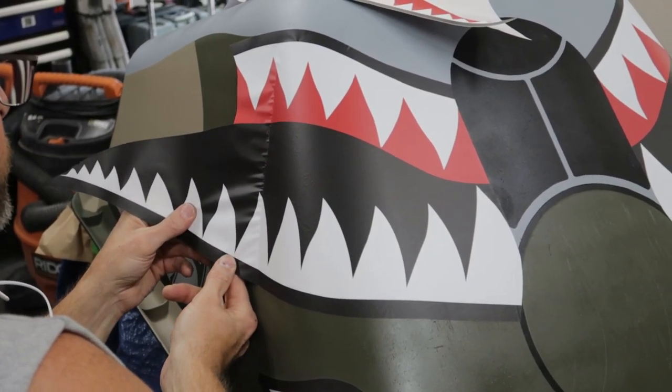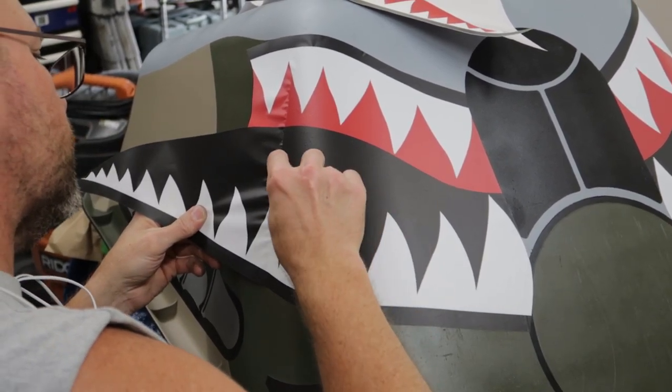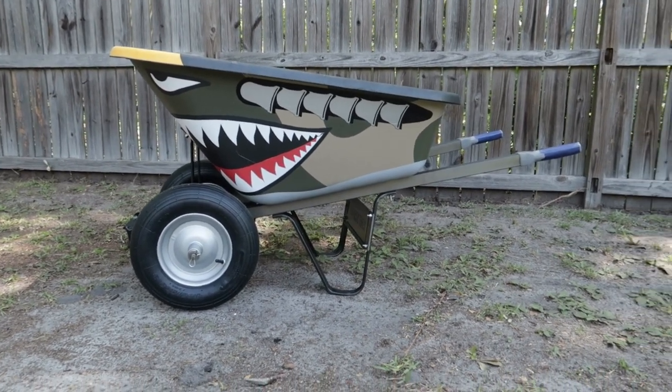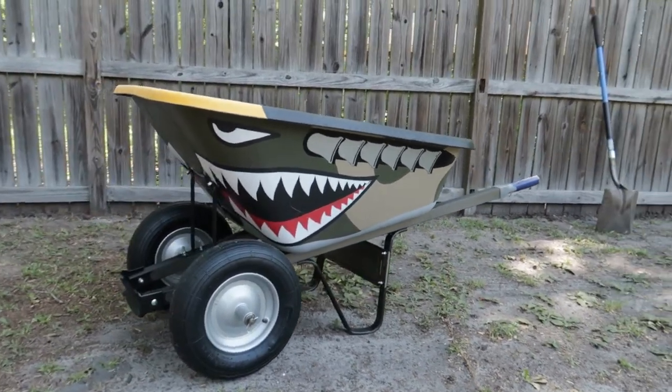The final piece of the puzzle was the vinyl that started it all, but even that did not go on without its challenges. Overall I am thrilled with how it came out, and I look forward to using it for years to come. It has to be the coolest wheelbarrow anywhere.